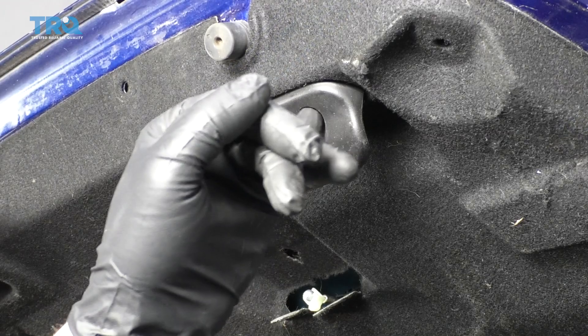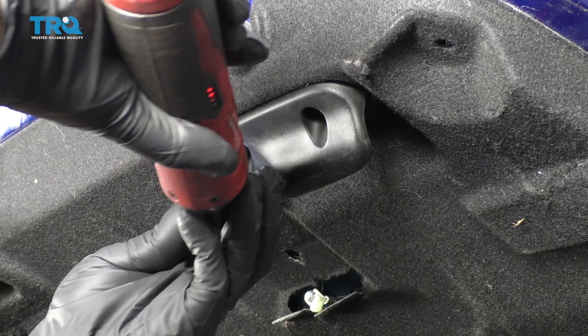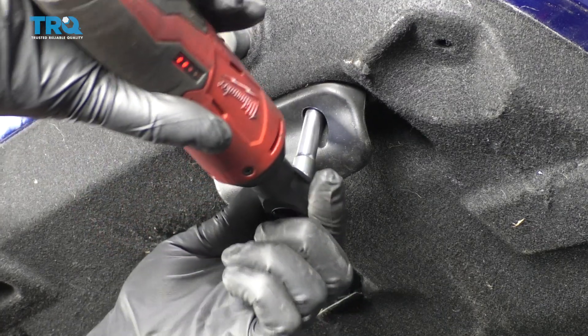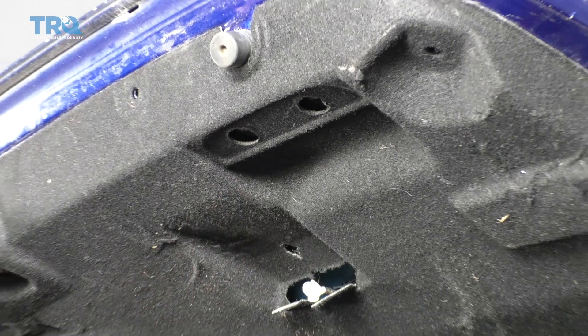Now I'm gonna remove the two bolts that are in here. I'm just gonna use a 7-millimeter socket. This is for the handle. Slide it off.